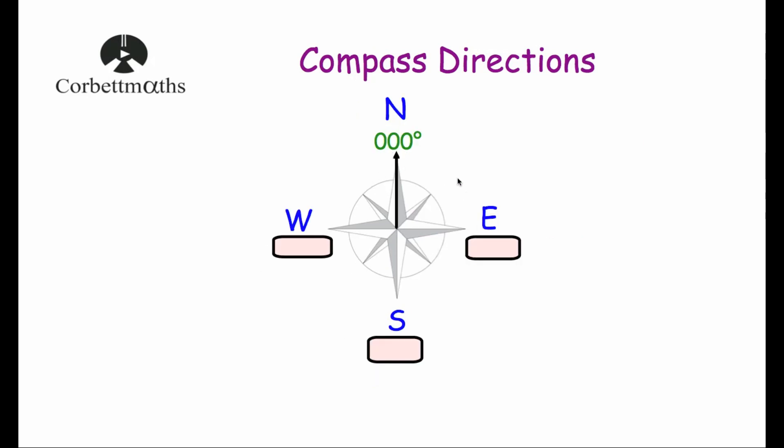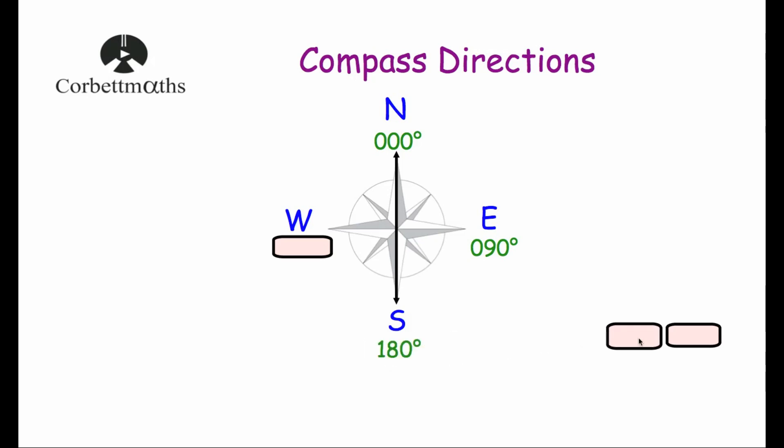Now let's consider bearings. A bearing is the direction of travel measured clockwise from North. Travelling North, there's no angle from North, so the bearing is 000 degrees. Travelling East, we've moved 90 degrees clockwise from North, so the bearing is 090 degrees. South is 180 degrees, and West is a three-quarter turn, so the bearing of West is 270 degrees.